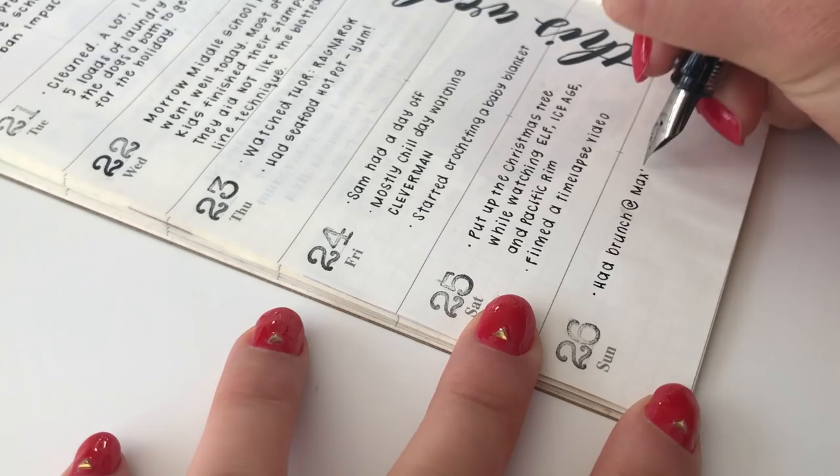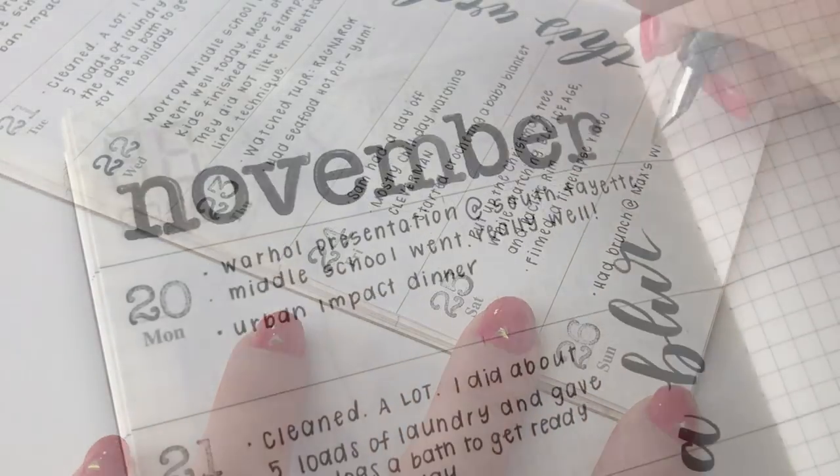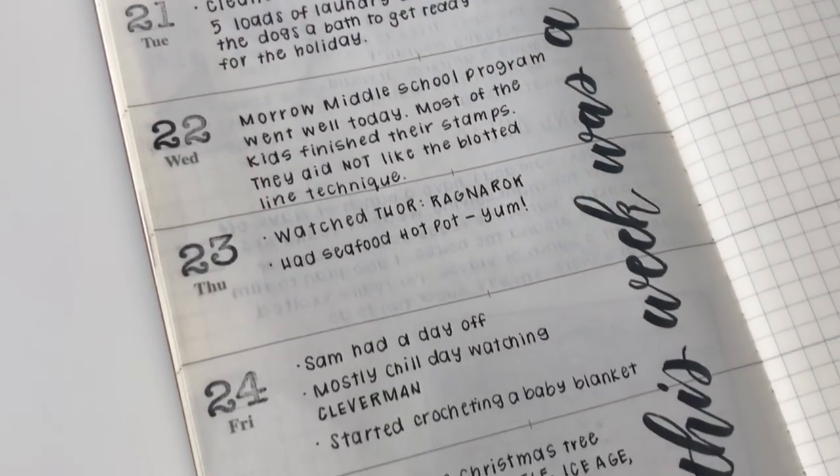If you're interested in seeing some of my handwriting from the past, let me know. It seems like the most comments I get are about my handwriting.